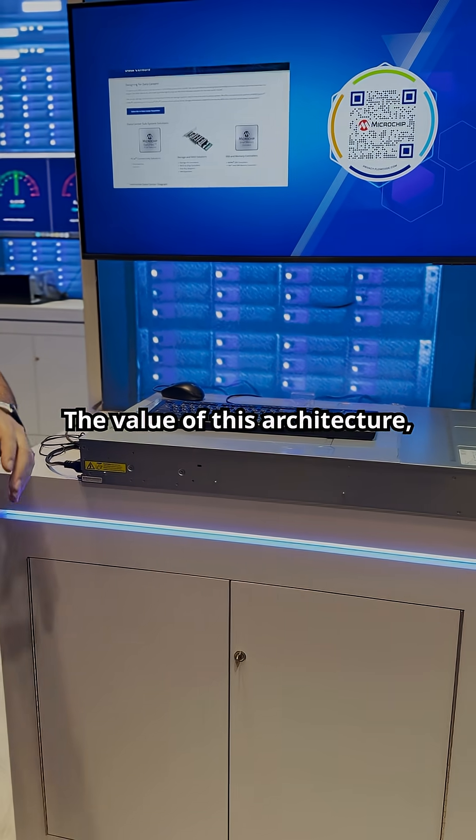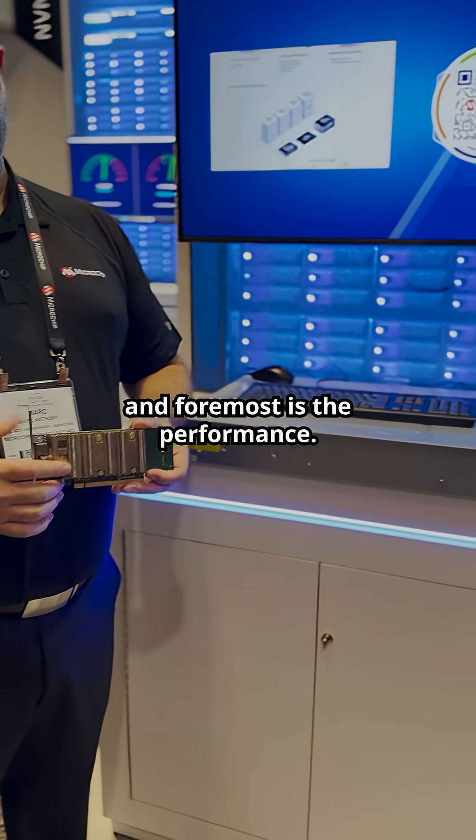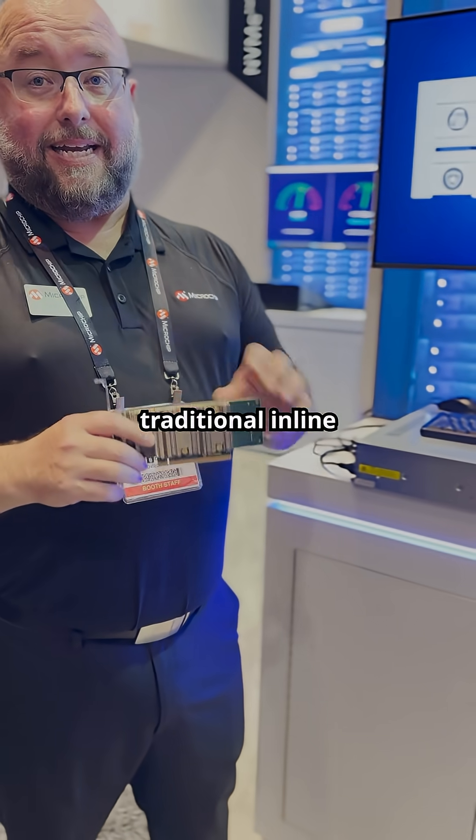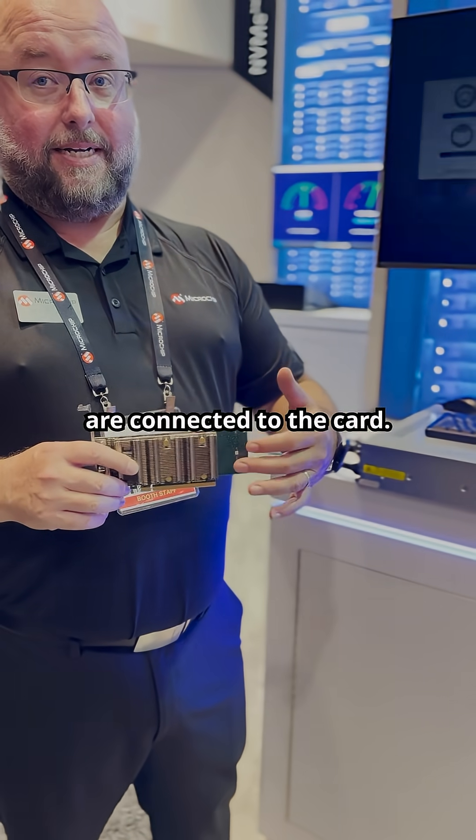The value of this architecture, first and foremost, is the performance. We can see 7x to 10x gains over traditional inline solutions where the endpoints are connected to the card.